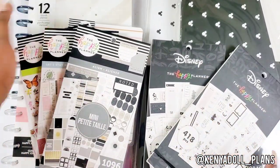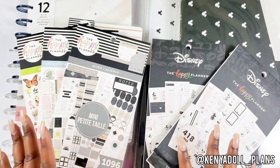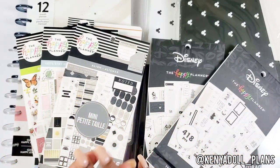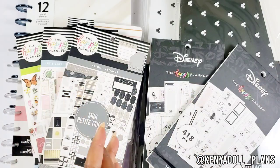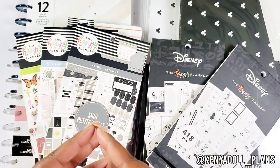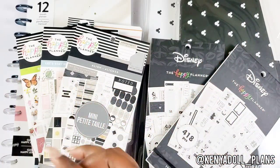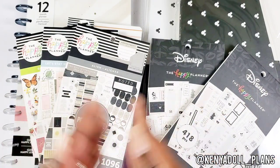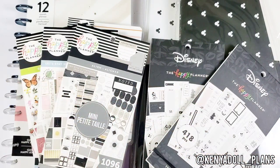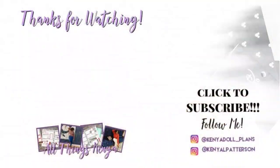I will have all the details for the winter release in my description box — it launches on December 6th but the preview is up now, so go to the Happy Planner site and check it out. Be sure to check out the rest of the squad to see what they received in their boxes. Thank you so much for watching — please like, comment, and subscribe for more videos like this. I cannot wait to chat with you about the winter release. Love you, bye bye!